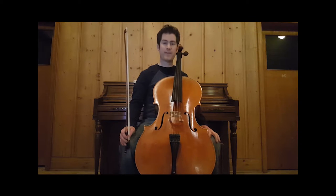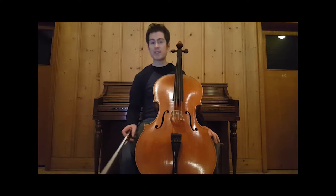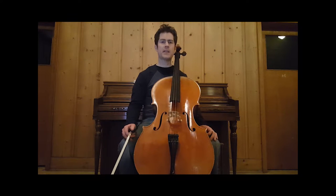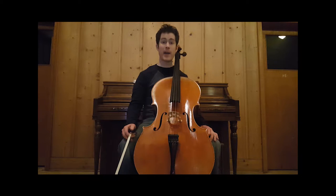Hi everyone, cellist Jeff Berger here with your Cello Technique of the Week. This is a new series where we're going to focus on one specific, very simple technique that I'd like for you to join me in practicing every day for a week and see how that changes your playing.